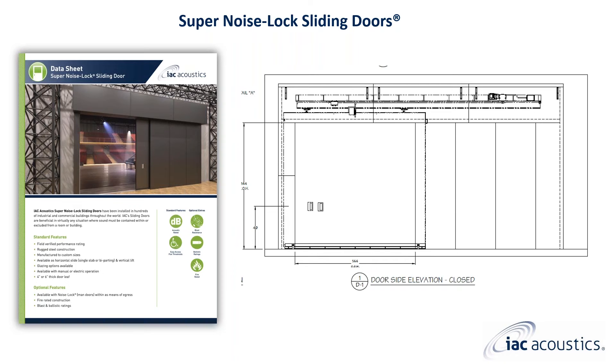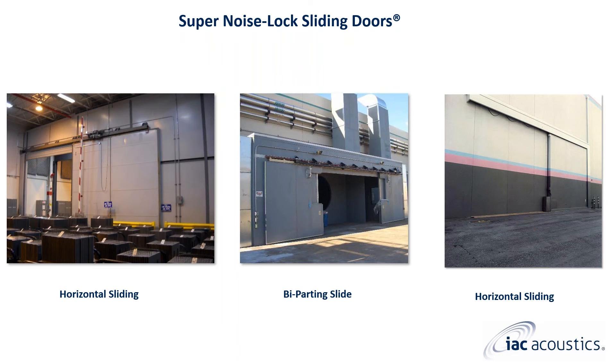ISC Acoustics guarantees a field performance within five points of the STC rating. Super noise lock sliding doors can be installed without the acoustical panel labyrinth, as seen here, when a lower performance level is acceptable. Another single panel super noise lock sliding door is pictured on the left, a bi-parting super noise lock door is shown in the middle, and an exterior mounted horizontal sliding super noise lock door is on the right.